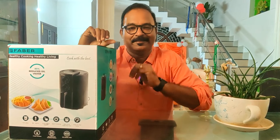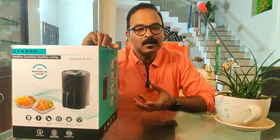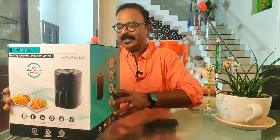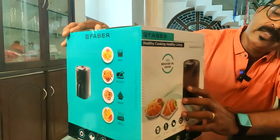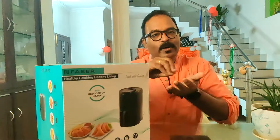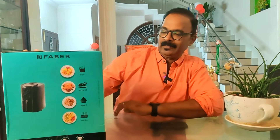It's an air fryer, and you can find the unboxing and a working dish inside. There are 3 items we'll be cooking. One key feature is 85% reduced oil usage.